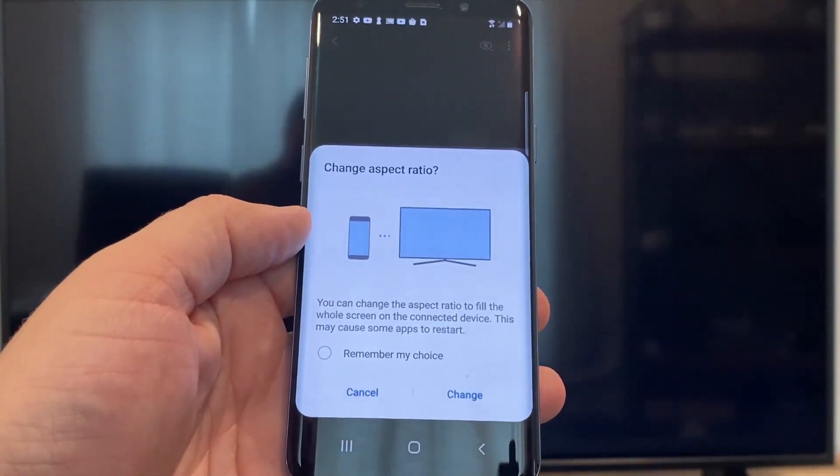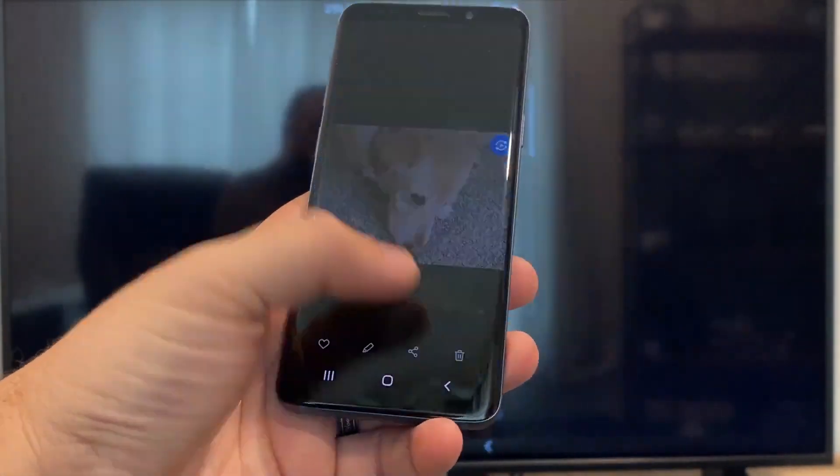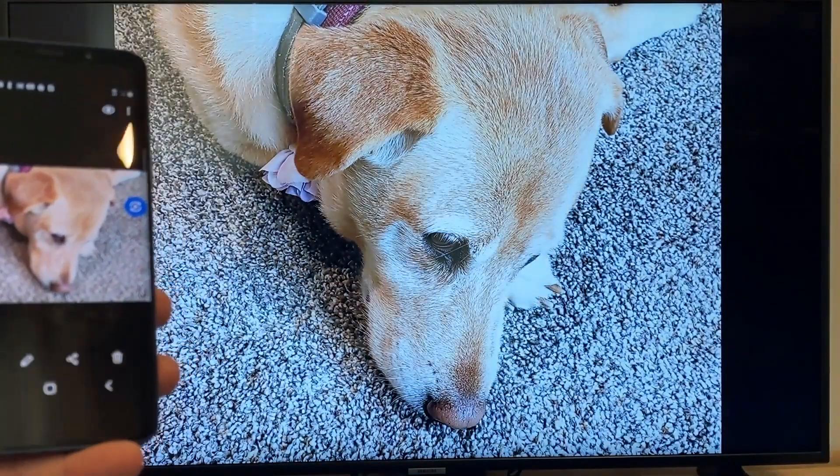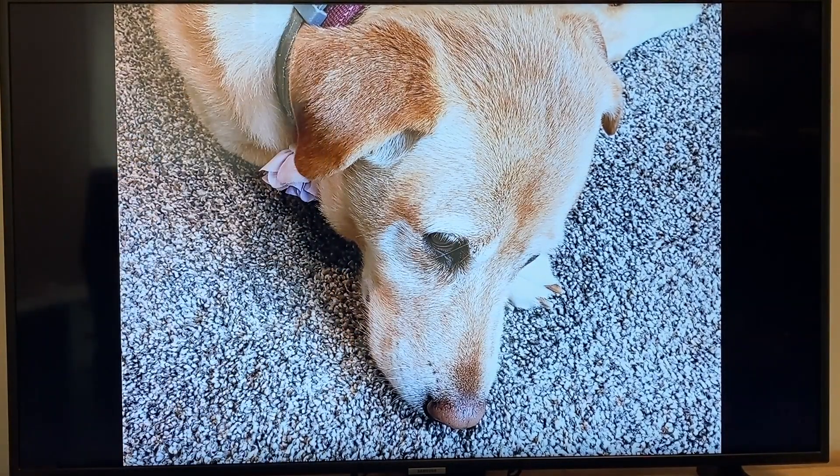It'll ask to change the aspect ratio because right now it's in vertical mode, so I'll just hit Change. And right there it's casting this picture right onto the TV, and it looks pretty good.